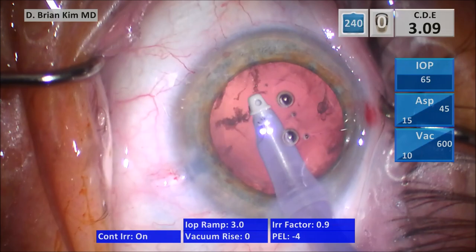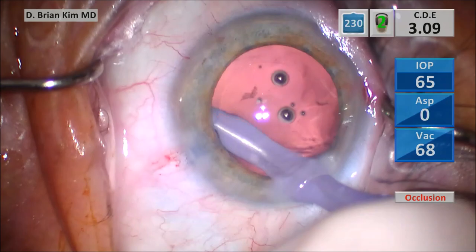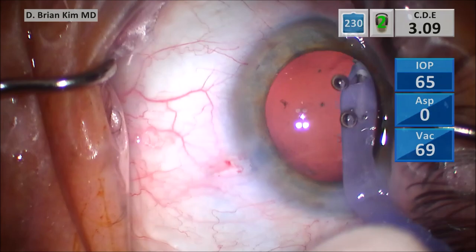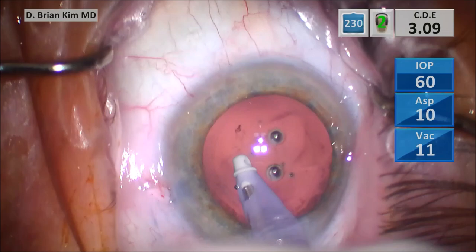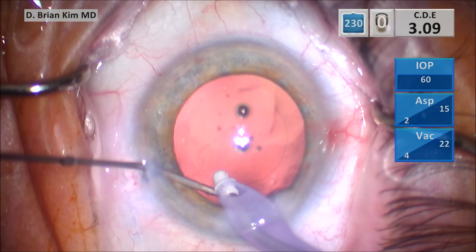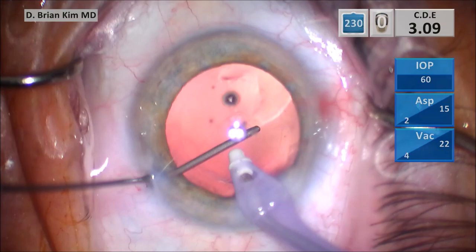I begin the I/A and I'm removing the cortical material circumferentially. There's not much cortical material — I'm essentially polishing the anterior capsule and removing any potential cortical material. Then I switch to polish mode once I have all the lens material out and continue polishing the posterior capsular surface. I'm pushing BSS into the subincisional capsular fornix space to check for any cortical material left, and a little bit of cortical material is liberated from the subincisional space.